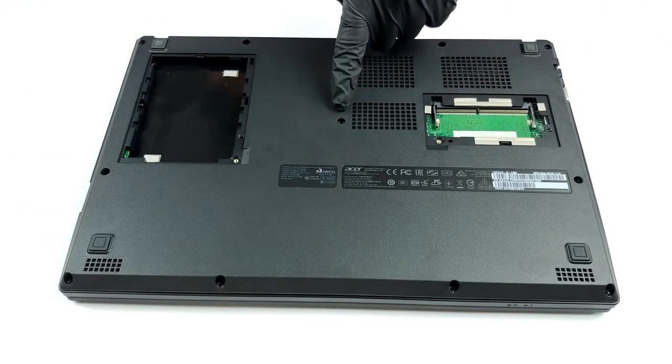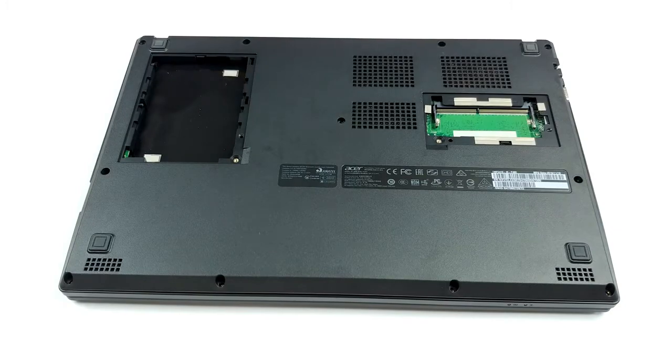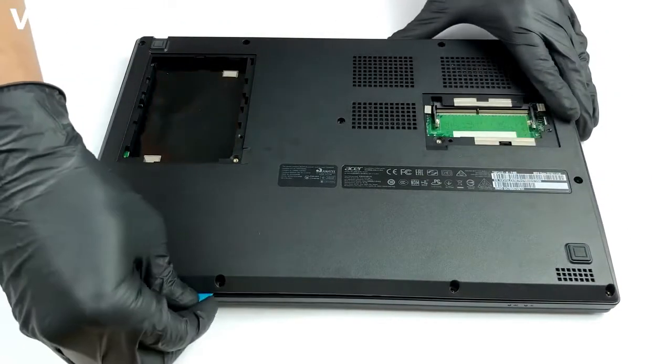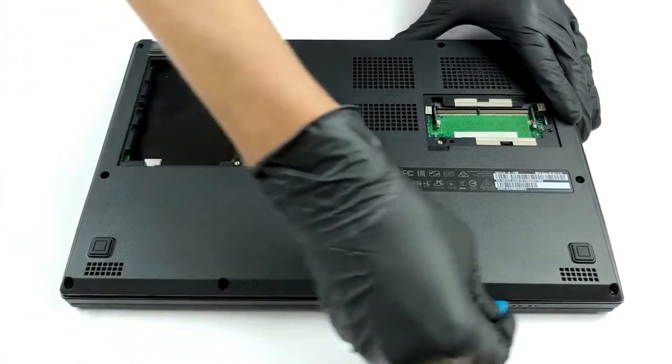Should you need to access all of the internals, there are a further 11 screws of the same type. Then pry your way around the panel with a plastic tool or a guitar pick and lift it away.